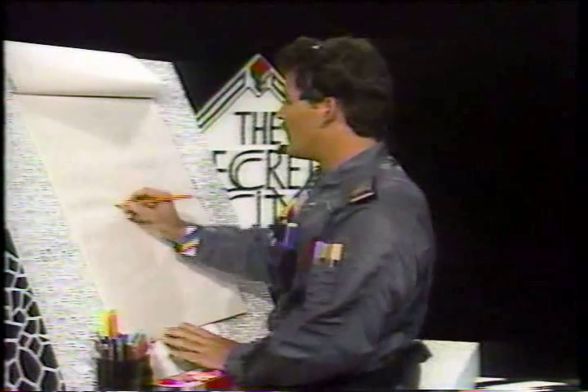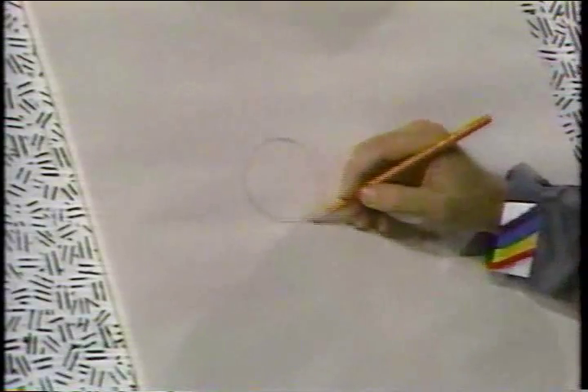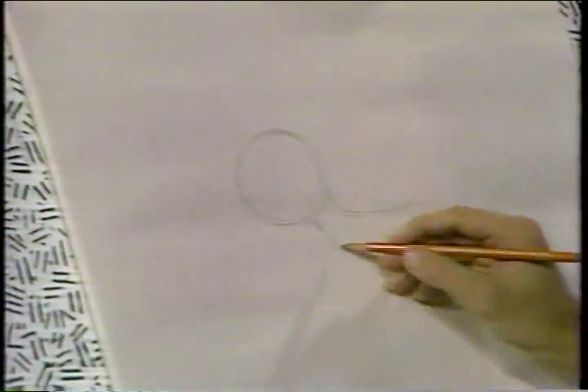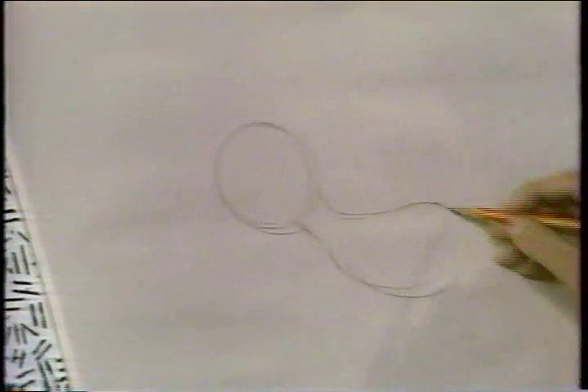Now let's start the cute puppy right here by drawing a round face. We'll build the character together. There's the round circle for the face. And then here's the neck coming down off the puppy into the body of the puppy. And then we'll draw the bean shape. You see there's the neck. And then we'll draw a bean shape right here for the puppy's body.